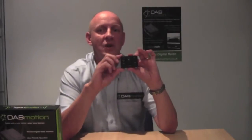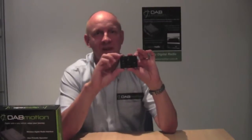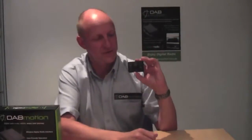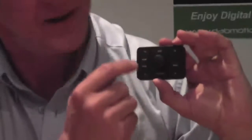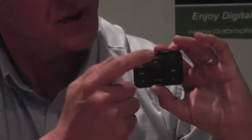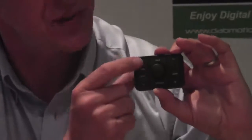However, from market research we understand that most people like to have a top four and they want instant access with just one press of a button. Round the outside you can see four corners here — we have preset one, two, three and four.